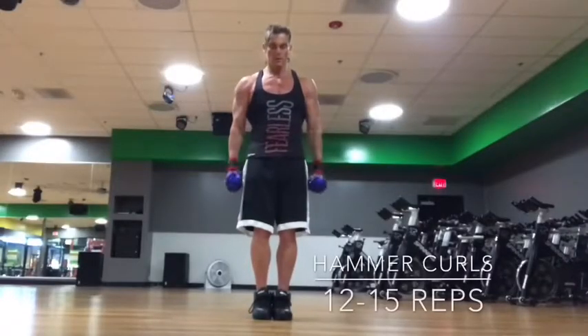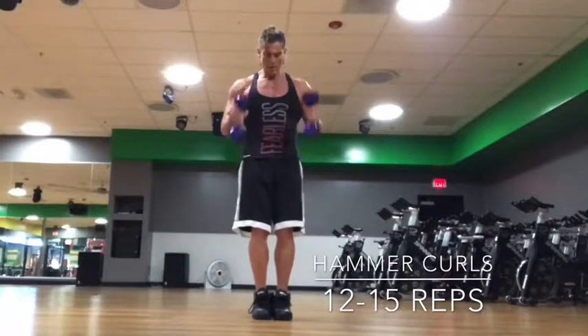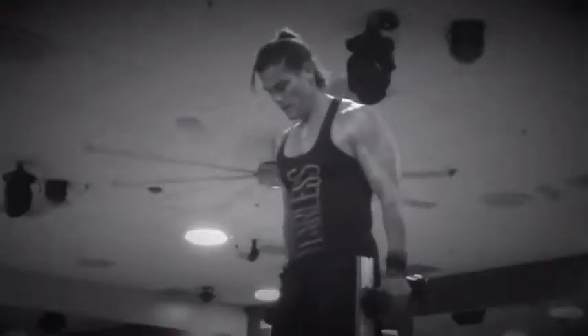Here's another one for the biceps — this one adds in the forearms a little bit. These are called hammer curls, and you hold them like you've got two hammers, and you just curl up and down in a controlled motion going down.